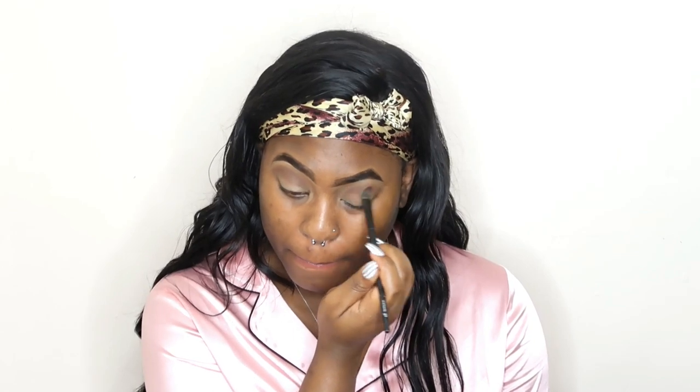Then I am going to go in with this dark brown shade right here and I am going to add that to the upper lid portion of my eyes. Now I am going to go in with this burgundy shade and I am going to add that to the top portion of my lid as well, creating a smooth transition from one shade to the next.